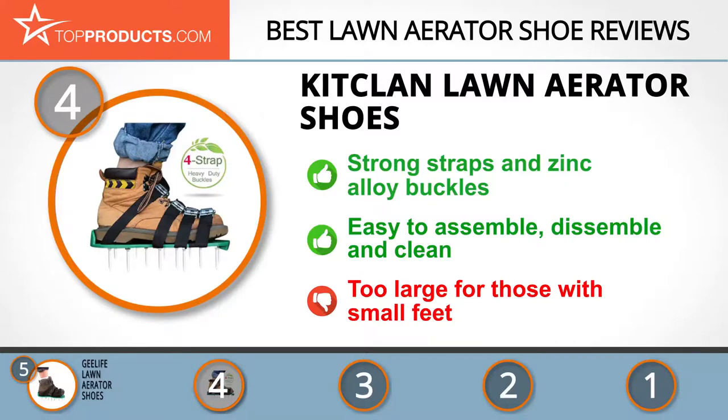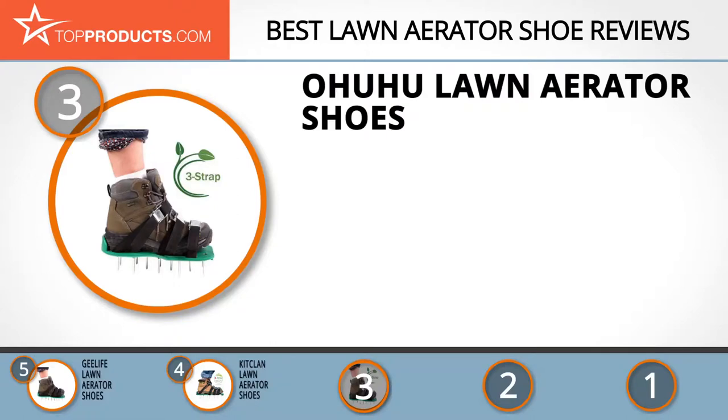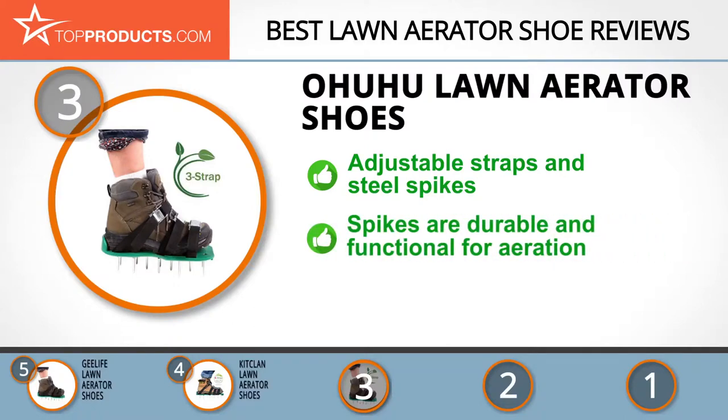The next product was chosen because it is a great choice for people looking for a lawn aerator shoe with lots of bells and whistles. At number three, we have the Ohuhu lawn aerator shoes. Ohuhu supplies a wide range of lawn and garden products that are good quality, durable, and cost-effective. These shoes offer a convenient and easy way to aerate your lawn, with three adjustable straps per shoe and 26 spikes.